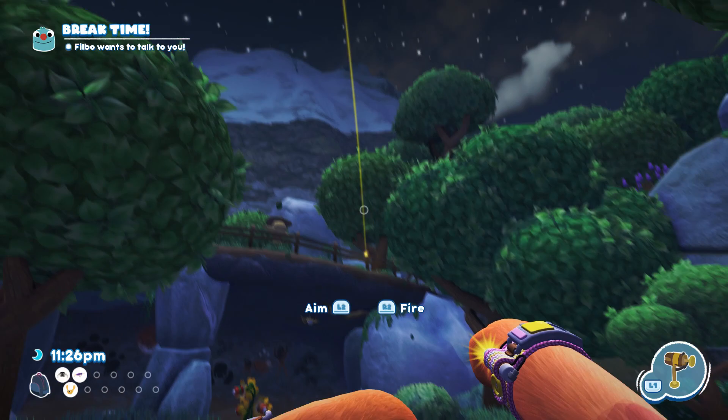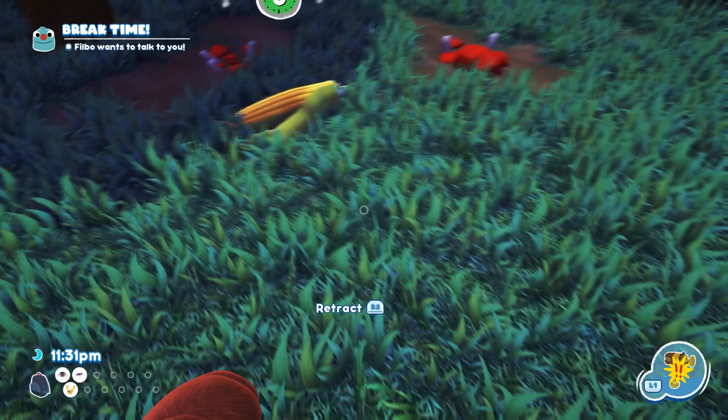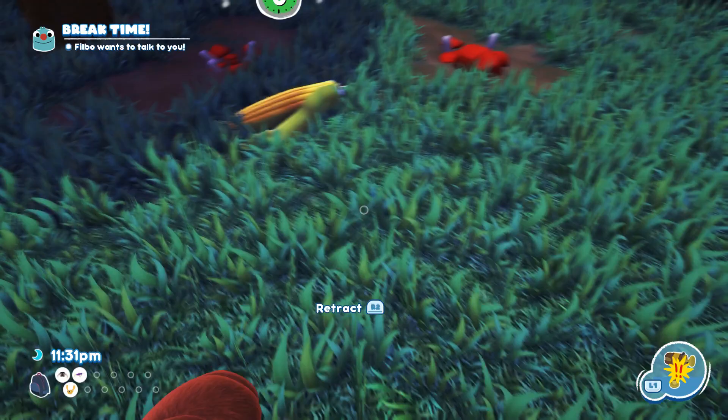We are gonna put this all the way up here. And there it is — and that is how you get yourself a cob hopper. Quite an annoying little catch because of the hopping between the trees.